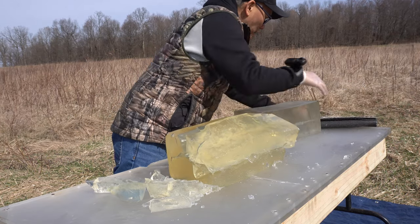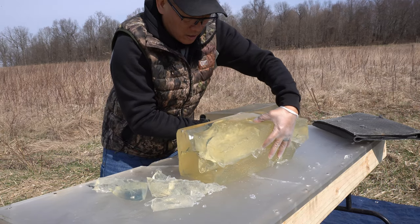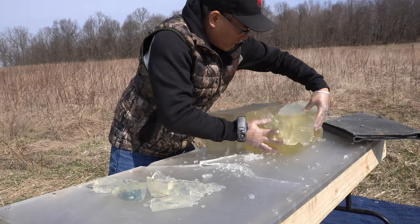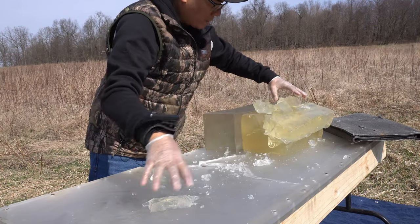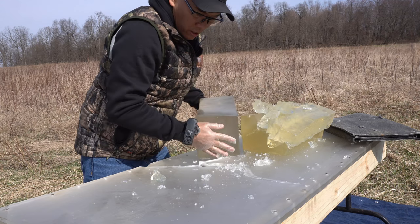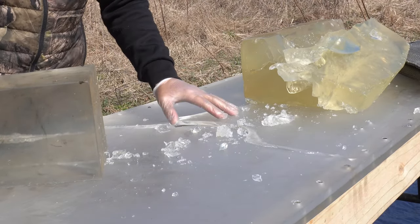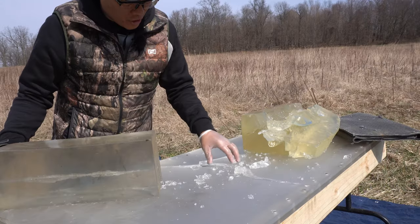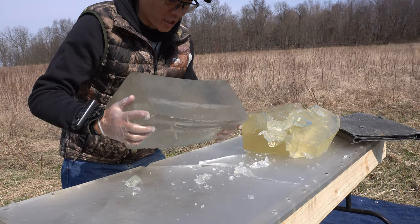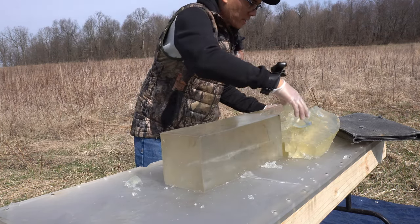I'm going to move the clear ballistic gel up front. This gel block isn't going to do much honestly, except maybe just explode further. And look at my table — I think I'm going to have to come up with a different table setup, because this acrylic just got shattered. All that energy transferred right there. My goodness, this is crazy.